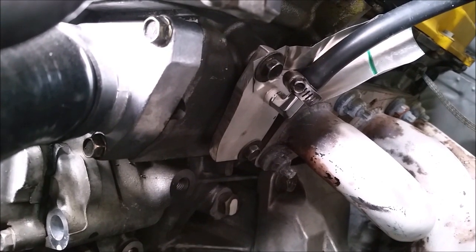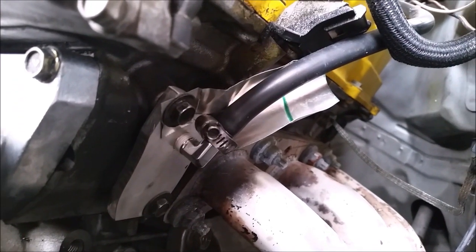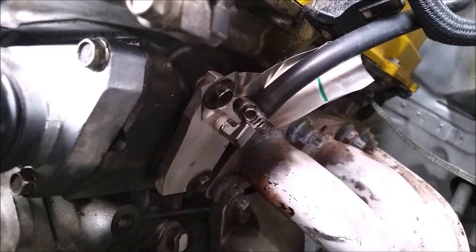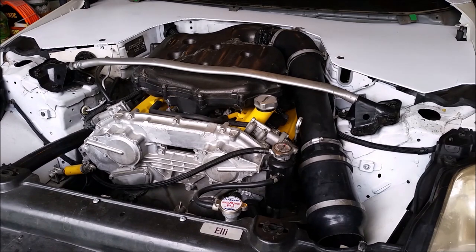You can see the aluminum block off plate and where it bolts to the side of the engine, and the threaded hole with the 90 degree fitting to attach the tubing that goes all the way to the back of the motor. I also added a small heat shield as it's pretty close to one of the primaries for the headers. As soon as I installed the extra tubing and the lower temperature thermostat, everything worked perfectly — the thermostat opens and keeps coolant temperatures right at around 180 degrees when cruising around town.